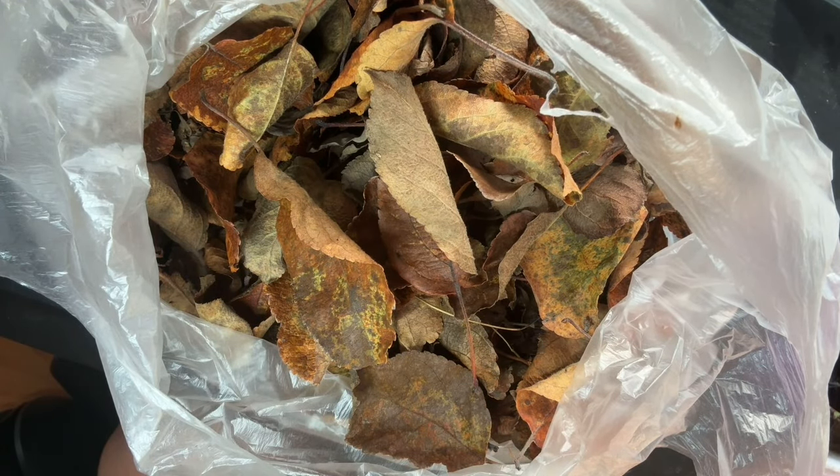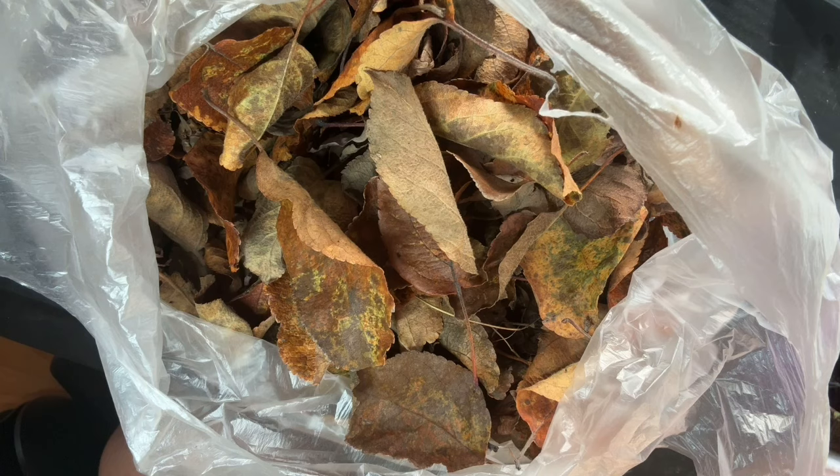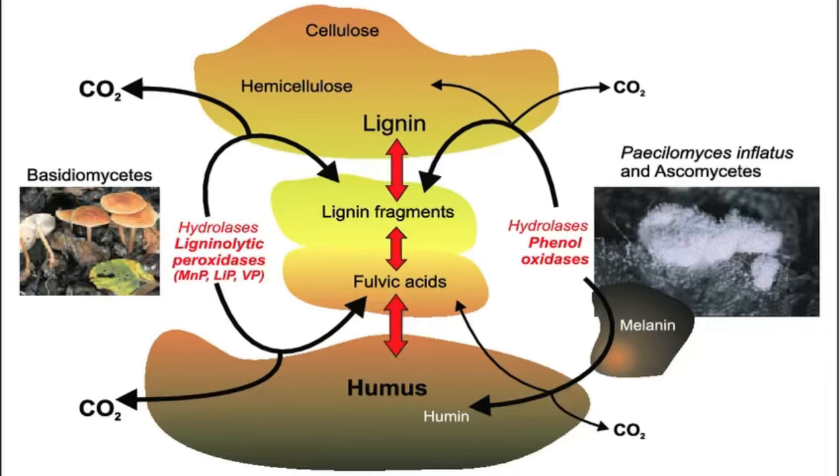Lignin consumes nitrogen in its decomposition, so obviously the lower the lignin content, the less nitrogen it's going to consume out of your worm bin. It also affects the nutrients available in the final product, whether that be compost or vermicompost. Here's a diagram showing the decomposition of lignin. Bacteria lack the enzyme to break down lignin, but fungi have that enzyme, so it needs the slower-acting fungal decomposition to break down high-lignin leaves. Apple leaves are low in lignin, so I'm expecting them to decompose quite quickly.